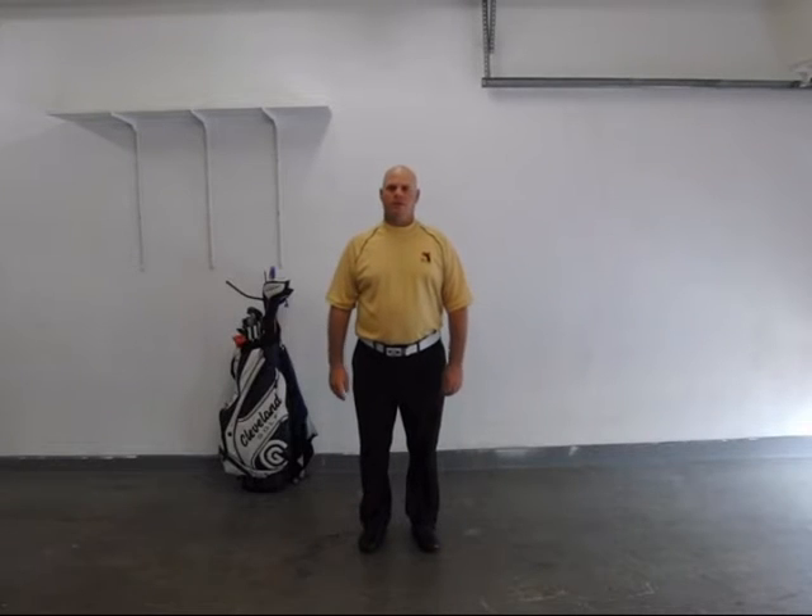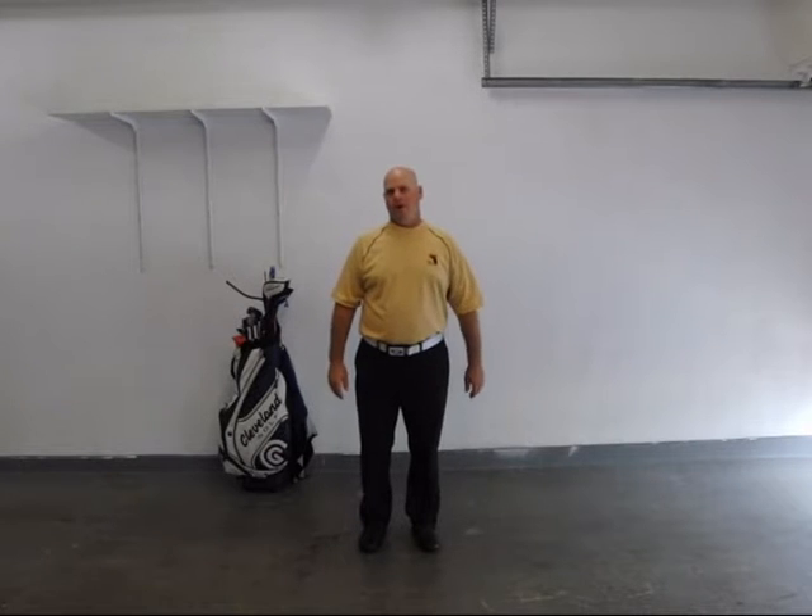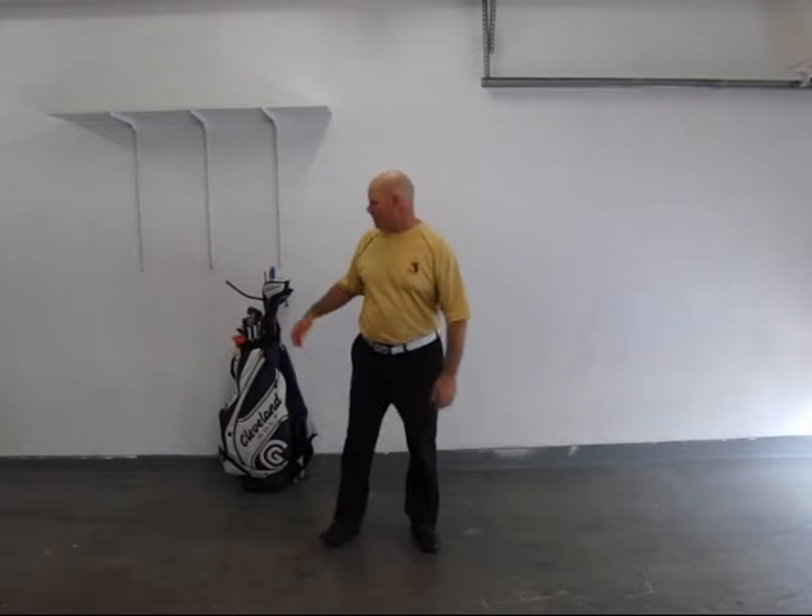Hello, I'm Brad. If you want to see how the Sure Stroke Penning Trainer works and see if you want to get one, here's the video I told you I'd make.